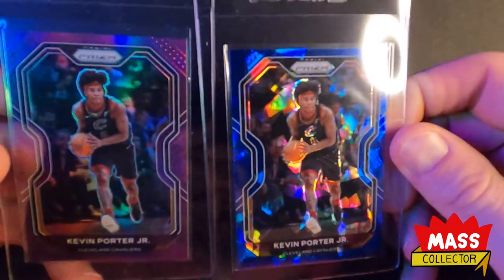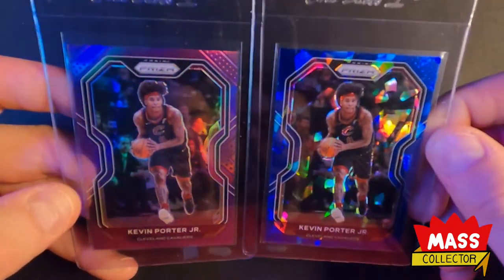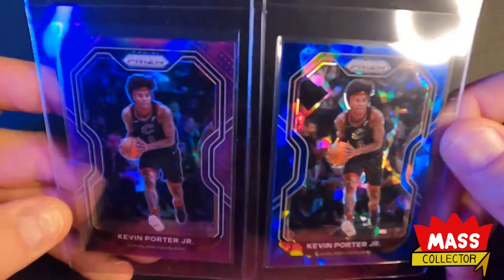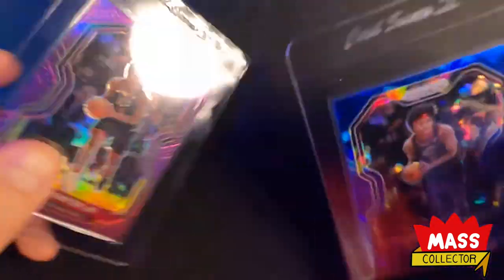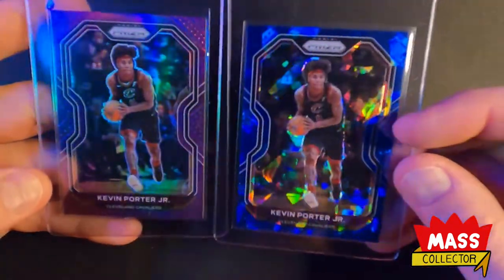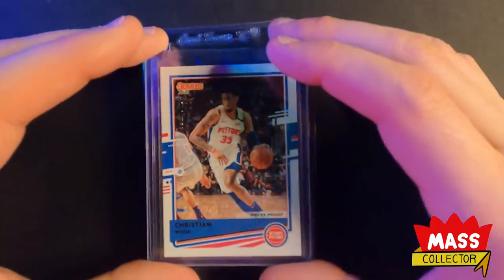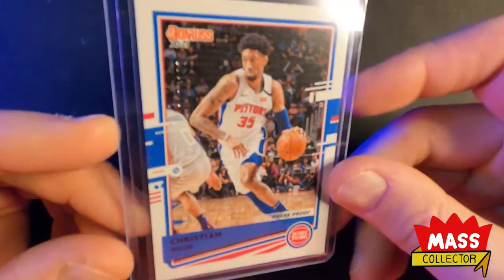I picked up a couple Kevin Porter Juniors. I've been PC-ing him a little bit and just investing in a lot of his rookie and second year cards — mainly his second year cards now because they're a lot cheaper and you can get parallels for a pretty good price. This one here is out of 125 and this one here's out of 99. I could probably double my money if I sold these right now because he just dropped 50 points on the Bucks last night. Him and my next guy Christian Wood — he had 31 and 10 rebounds last night, and Giannis didn't play, he got hurt right away.